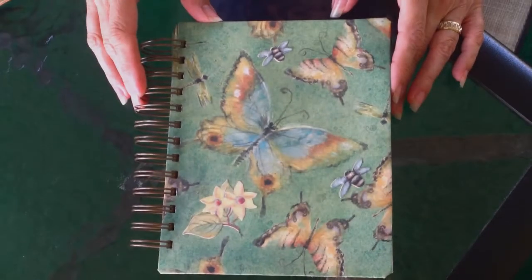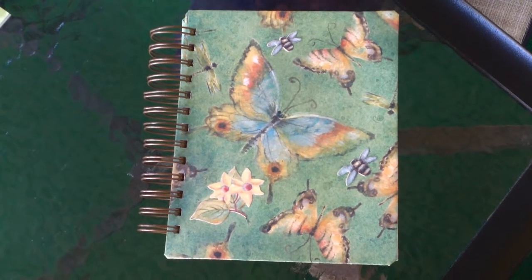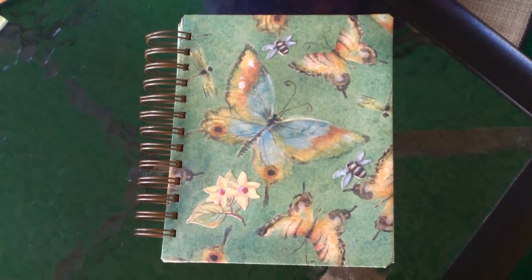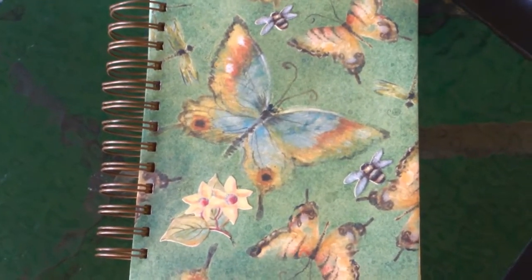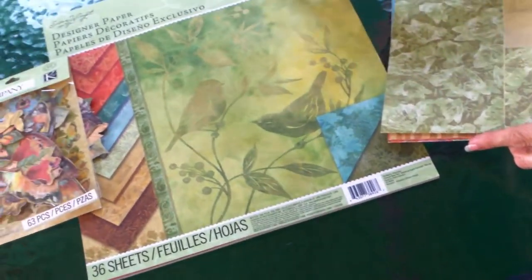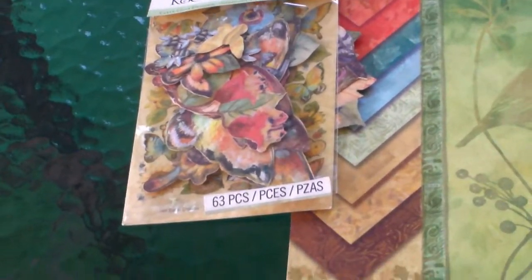Hey everybody, I'd like to share with you this album I made. It's based on Lovely Scrappin's folded pocket page mini album — I'll put the link in the information below. I used this paper pad here, it's Nature by Kay and Company, and some of these additional embellishments.